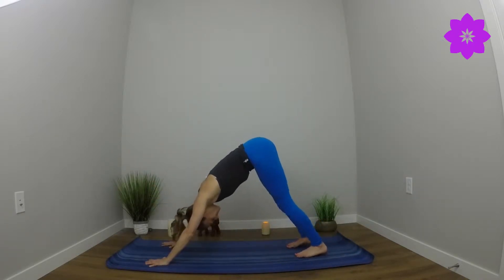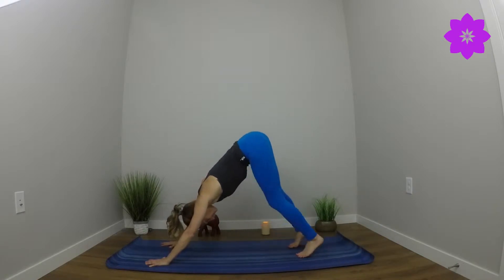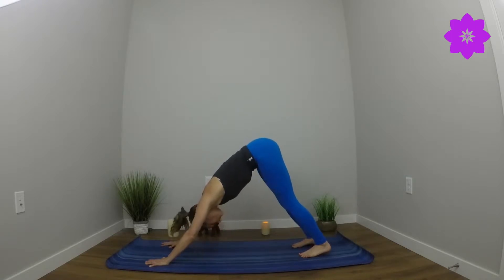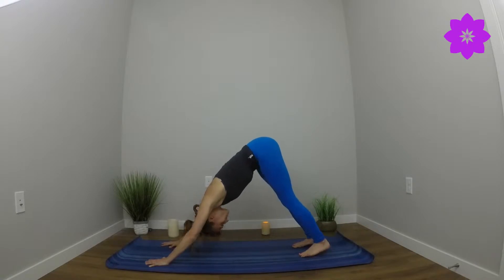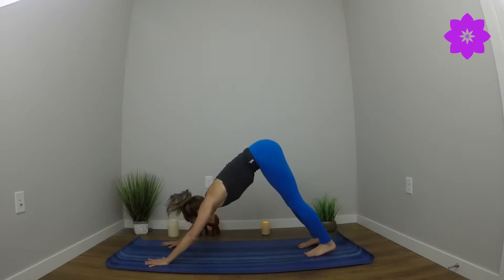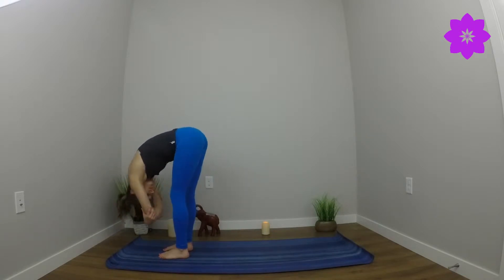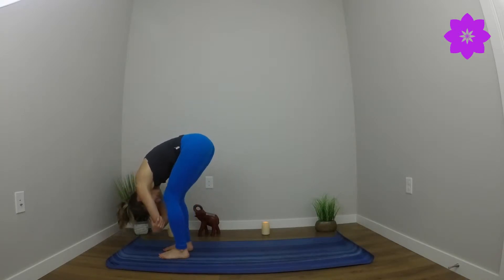Feet are about hip-width distance apart. Pedal out the feet. Press chest towards the thighs. Lift tailbone to the sky. Allow head and neck to soften. Nod the head yes and no. Press firmly into all ten fingers. Lift the heels high and set them back down. Inhale and exhale. Inhale, look forward. Step all the way to the top of the mat. Lift halfway, straight spine. Forward fold. Grasp onto opposite elbows, allow the body to sway from side to side. Bring weight towards the balls of the feet. Head and neck hang heavy. Take a deep breath in. Bend and straighten the knee. Continue to breathe and soften. Fingertips release down towards the earth. Rise to stand and find some shoulder shrugs — shoulders come to the ears and then soften down.